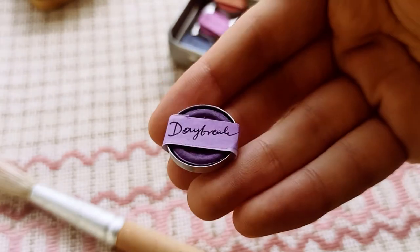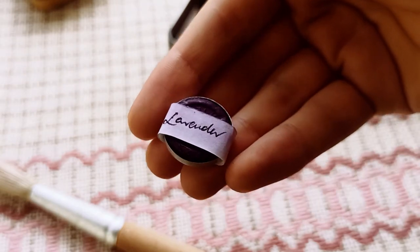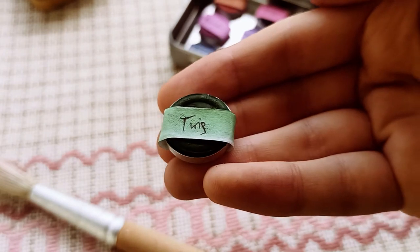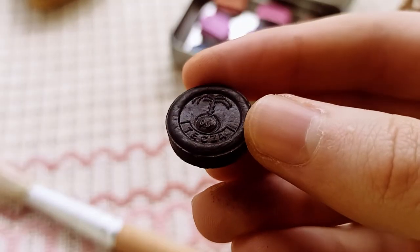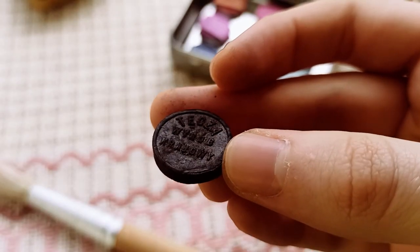Not very Slavic, is it? Daybreak. Lavender. Night. Twig. Hair. And I got a 10th button of paint separately. It's black and it has the manufacturer's markings on it. Tęcza means rainbow in Polish.